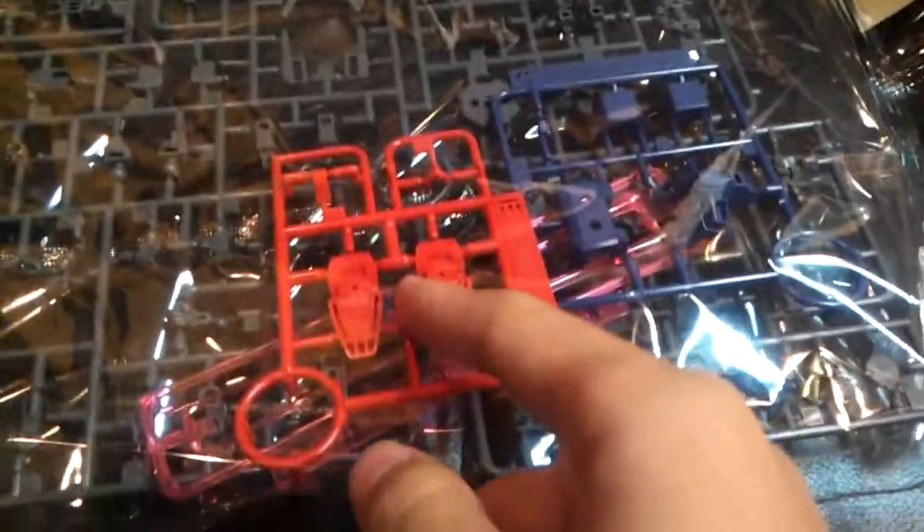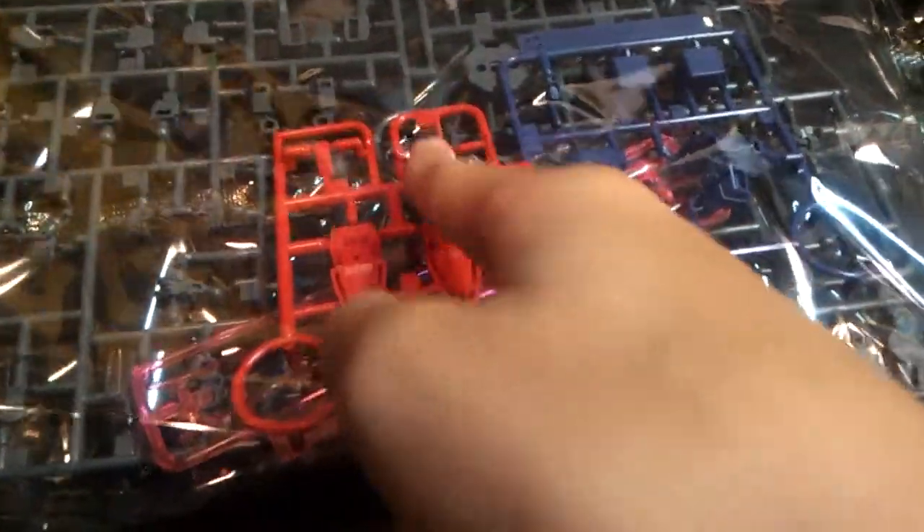And the crossbowman Gundam's famous crossbowman backpack. And over here we got some wraps for the feet. And for the beam saber, for the chest. And here's the satellite cannon molded inside, and all the inner frame pieces.